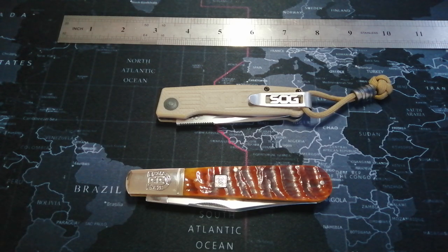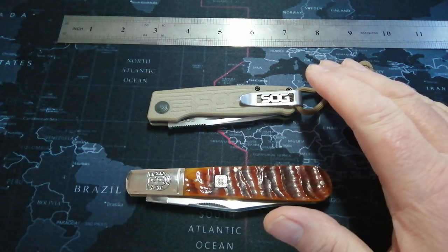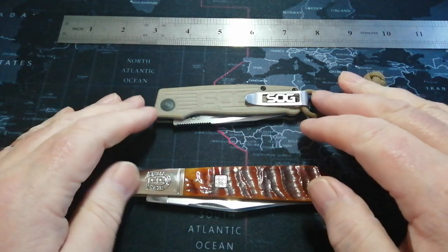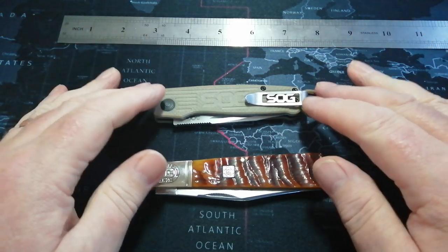Hello everybody, it's wee Paddy from Across the Shuck, coming back today with a wee video from our passaround group. These are not my knives so I don't intend to do much with them — it's just a nice overview.